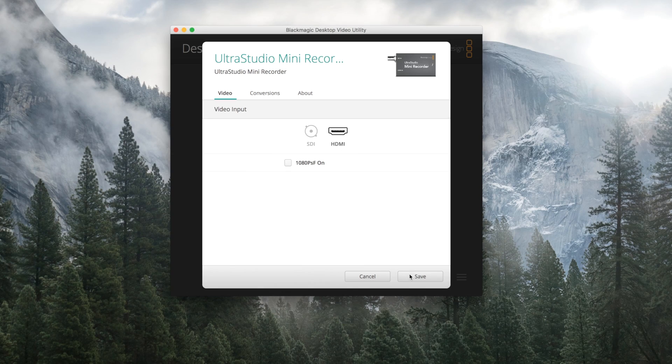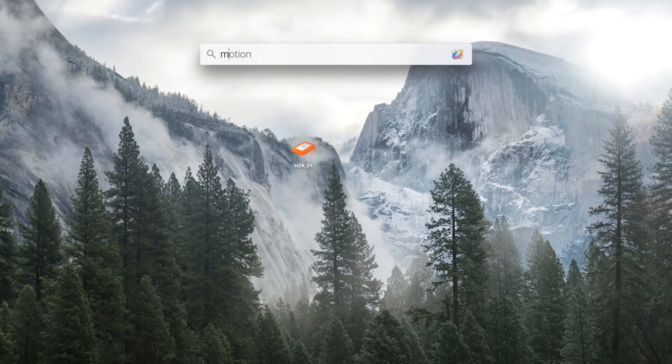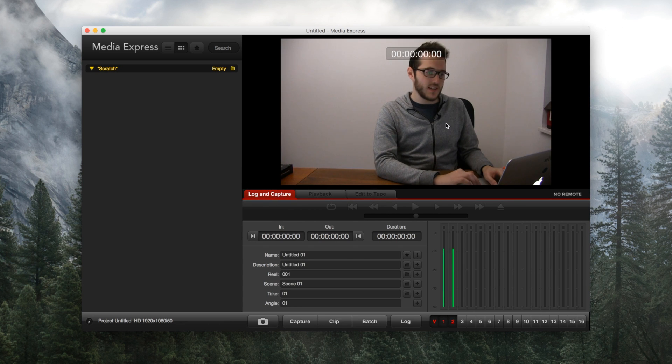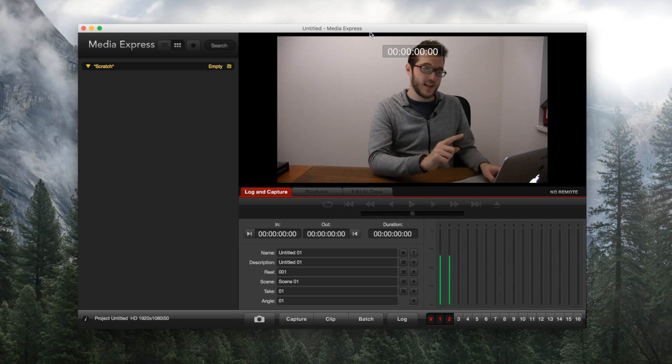First time you set it up, you want to plug it into the computer and change it to SDI or HDMI depending on your preference. I'm going to change mine back to HDMI so I can test it with the camera. I've got the HDMI cable from that camera right there and I'm going to pop it into the device and head over to Media Express, which is the Blackmagic Design log and capture and playback software. In the log and capture tab you can see the camera feed coming in — that's the main camera feed coming into the computer, which is a good way to troubleshoot and see if things are working okay.